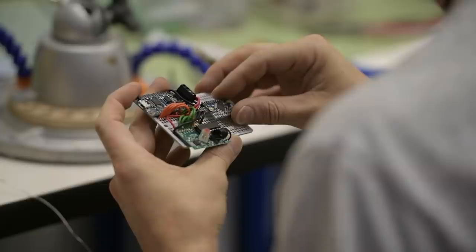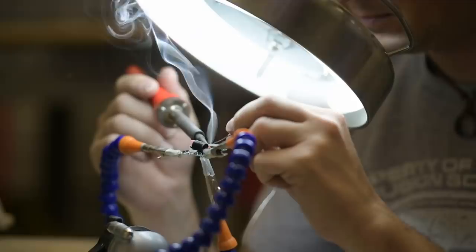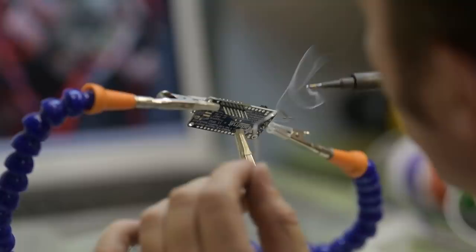The electronics in the Transistor are among the most complicated we've ever put in a prop. It needs to be able to light up red, to light up green, it needs to be able to blink, it needs to be able to pulse with audio, and it needs to be able to speak. In order to do that, we're using an Arduino microcontroller that functions as the brain for all of this.